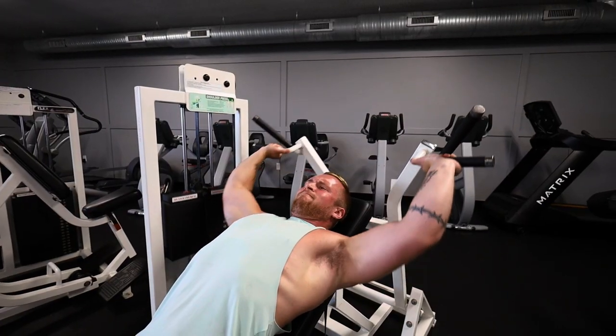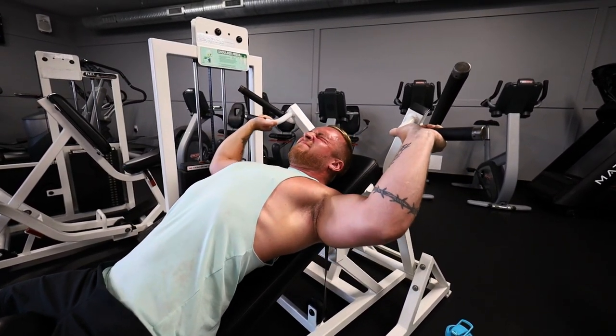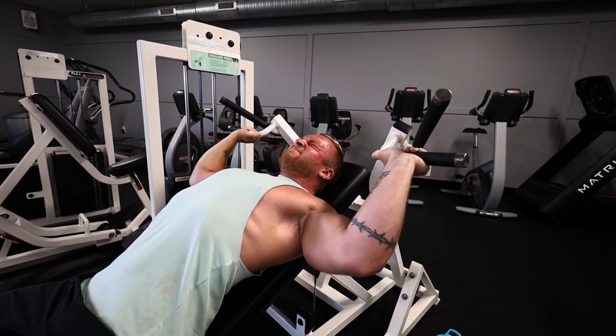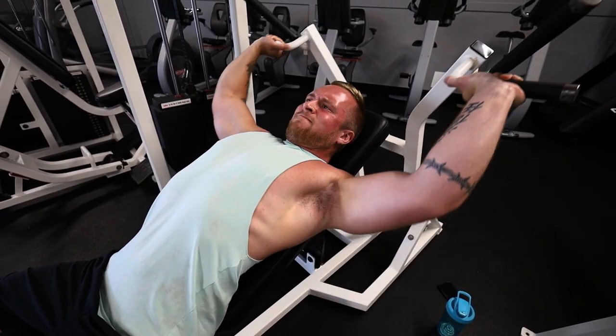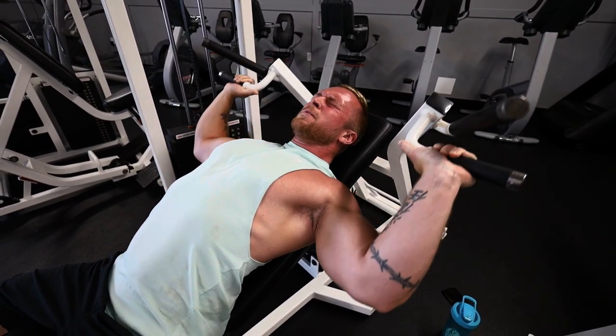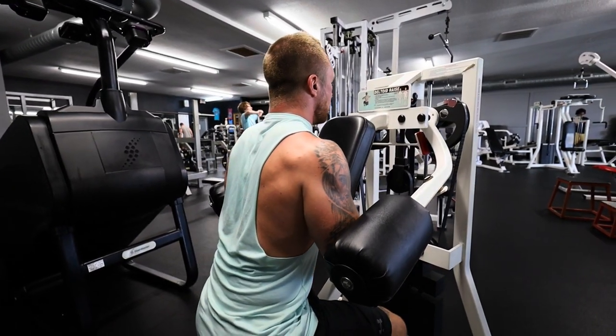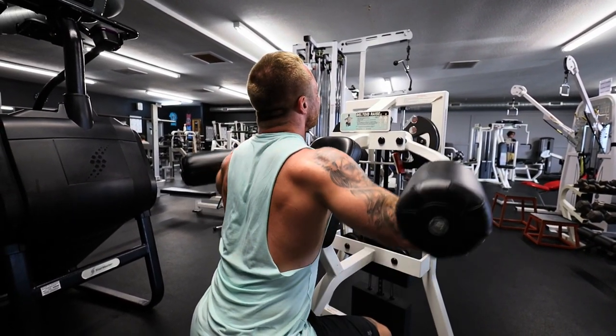We're running a machine shoulder press now. I just pumped my delts with the lateral raises, so really feeling the mind-muscle connection here. If you guys are struggling to feel it in your delts, pump up with lateral raises first and then go into a pressing movement — it's going to give you a better mind-muscle connection.